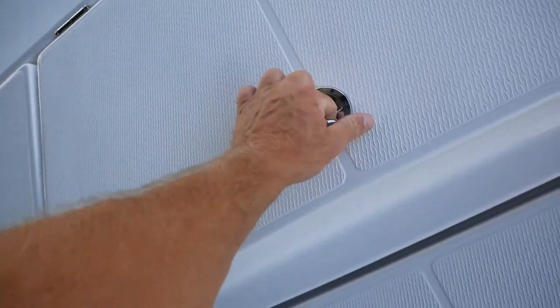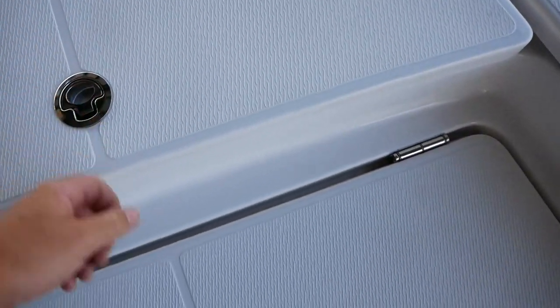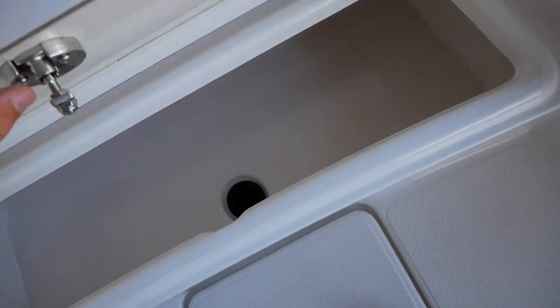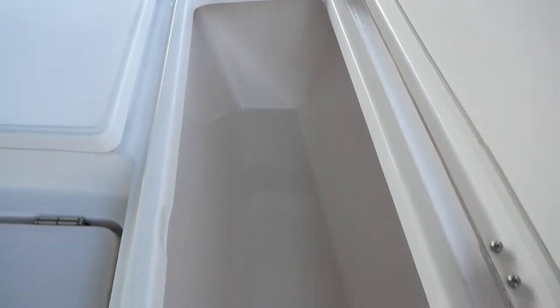Your big center box right here is going to be for those big catches, so you can put them on ice in here. Got a big drain — wash that out and clean it real easily. Right below that you're going to have basically the same, just a small bait well area with a big drain in the bottom as well. Over here on your starboard side you're going to have a huge storage area with a light in it as well.